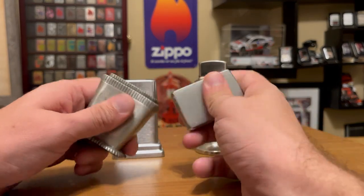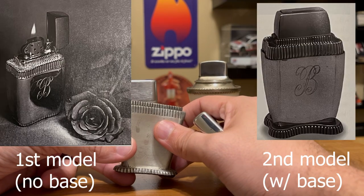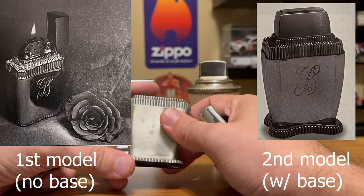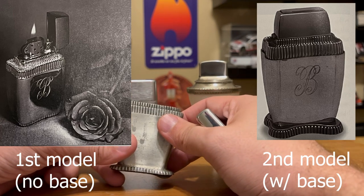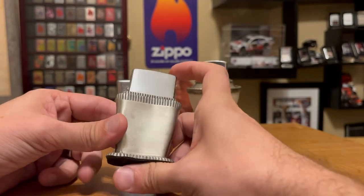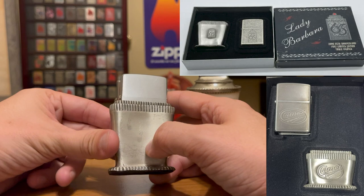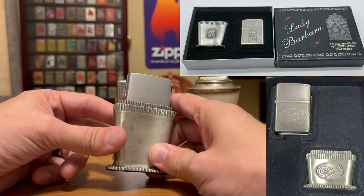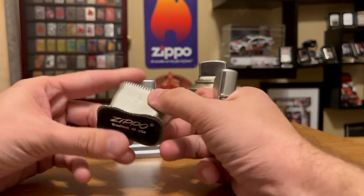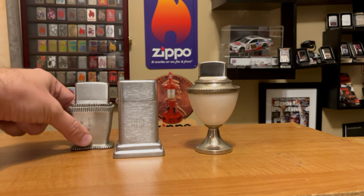Another table lighter I have is the Lady Barbara, not to be confused with the Lady Bradford. The Lady Bradford was introduced in 1949, had a couple of models, and they quit producing it in the early to mid-1950s. The most popular Lady Barbaras are the Camel Lady Barbara and the 65th anniversary of Zippo Lady Barbara. It's quite simple — you just have the table base and you put in any full size Zippo.